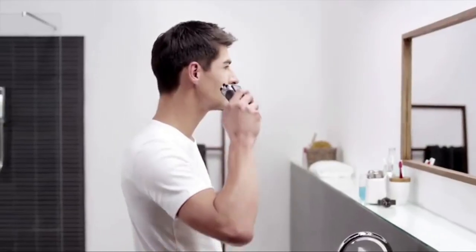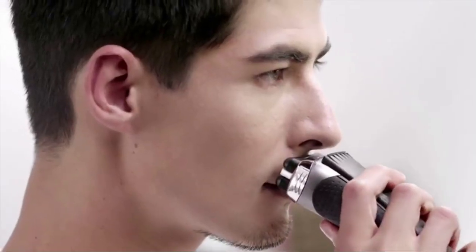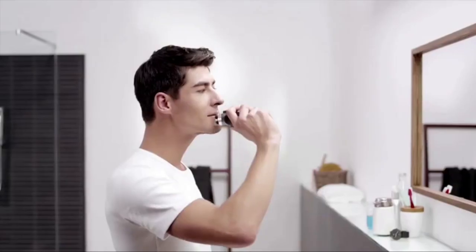I power it up and hold it at a 90 degree angle to my face. The three independent cutting elements adapt to every contour of my face. With the precision mode, I can easily master the upper lip.